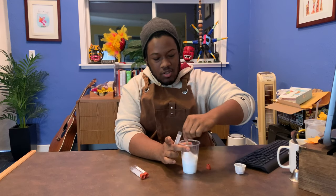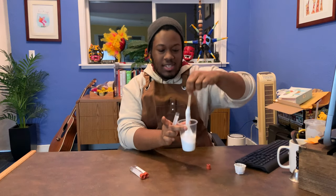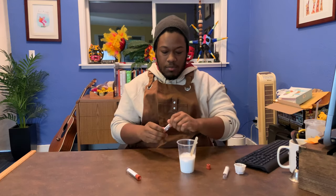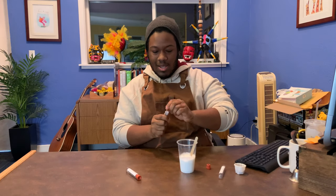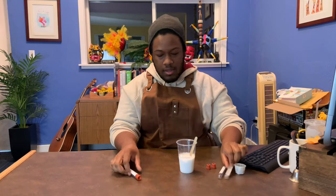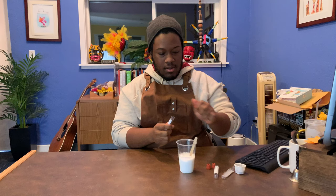Now you can just go ahead and stir that up a little bit and you can already see it's getting kind of slime-like. So before you stir too much you want to go ahead and get all the other ones in there — that's one, two, and three.